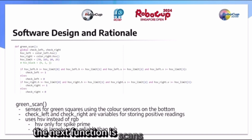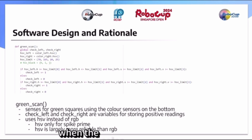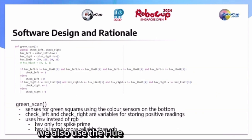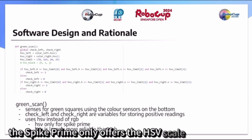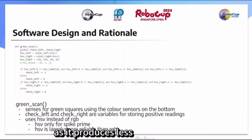The next function scans for green squares using the color sensors used for line tracking. When the color the sensors read passes the threshold for what is considered green, we add 1 to the variables checked left and checked right. We use the hue saturation value scale — better known as HSV — rather than the red-green-blue scale (RGB). We did this for two reasons: firstly, the Spike Prime only offers the HSV scale, and secondly, HSV is generally more reliable than RGB as it produces fewer false negatives.